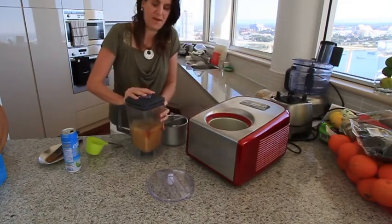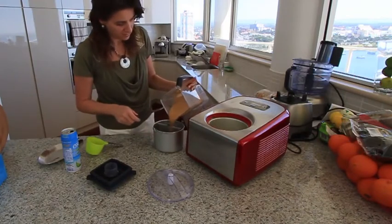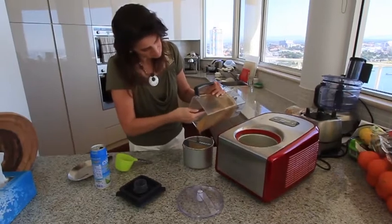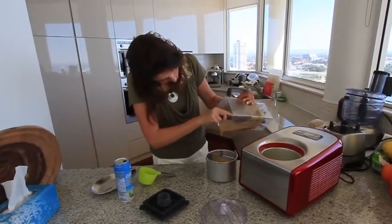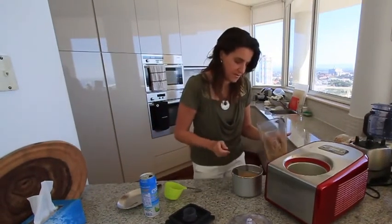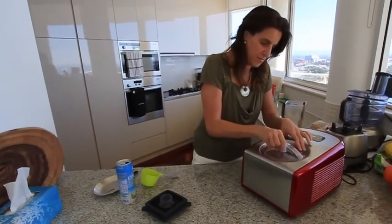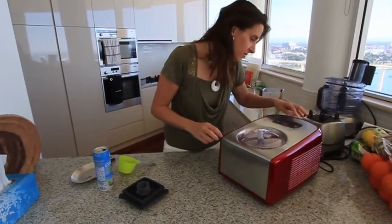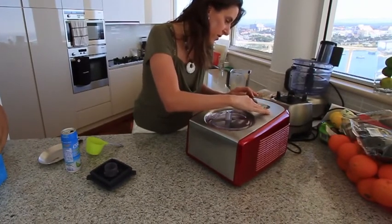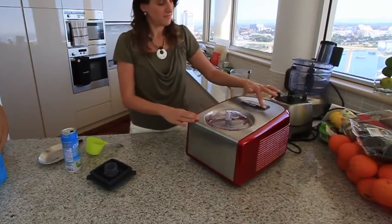We're going to be filling up our ice cream maker container. I'm setting the timer for 50 minutes in the Cuisinart and then I'll show you what it looks like. Let's start it.